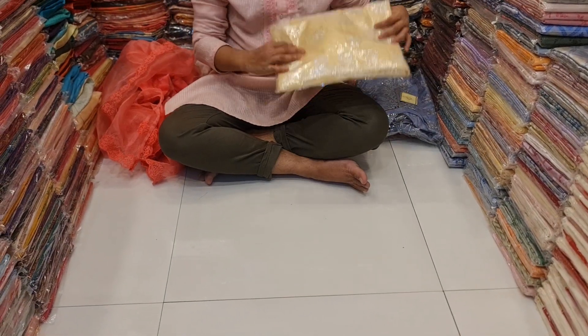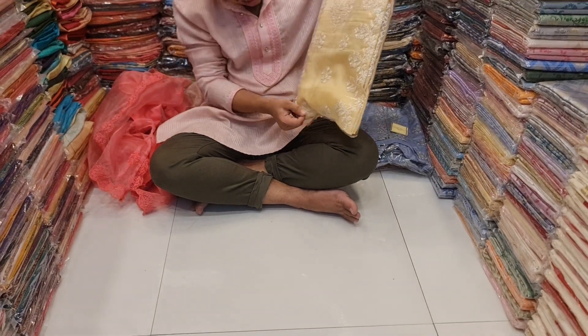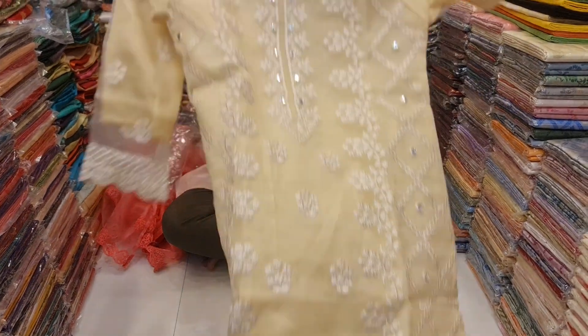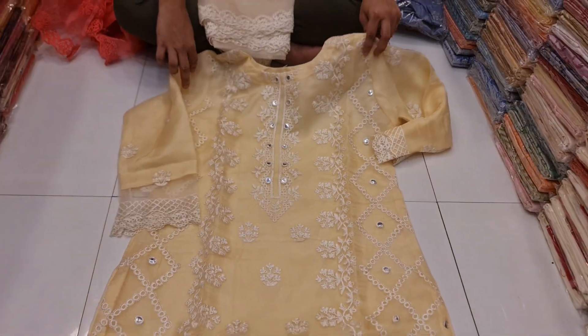Once we have these two pieces, we have two pieces. So the piece is the one piece that we have — two pieces. This one is the light gold color.